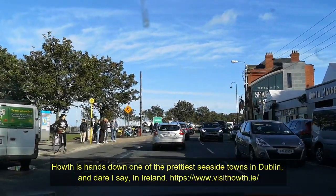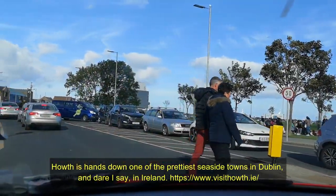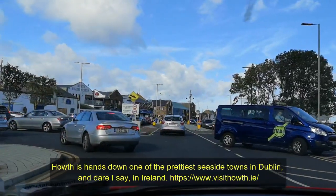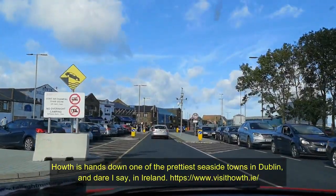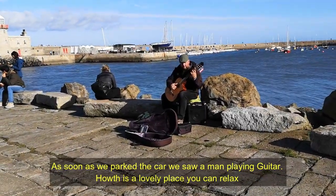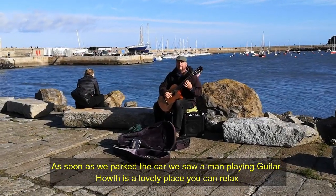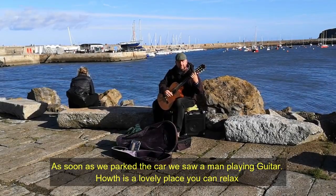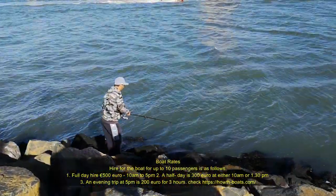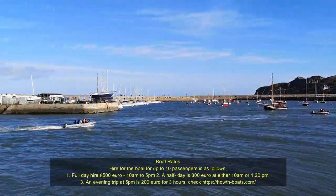We are in Howth at the moment. Howth is a small fishing village in Dublin — it's a must-see place. We haven't decided exactly how to cook the fish yet, thinking of grilling it rather than boiling. It's a harbour as well. We're going to show you where we shop; you can see the fish shops over that side. You can see the local guys here fishing, though he's not lucky. Howth is a beautiful place.